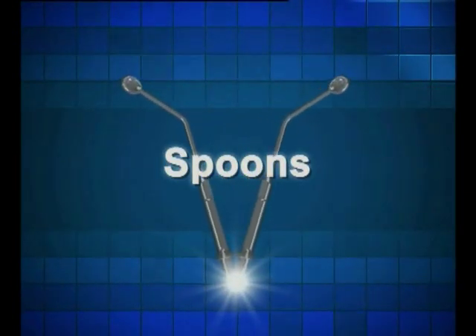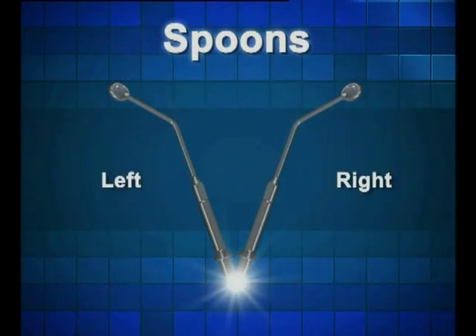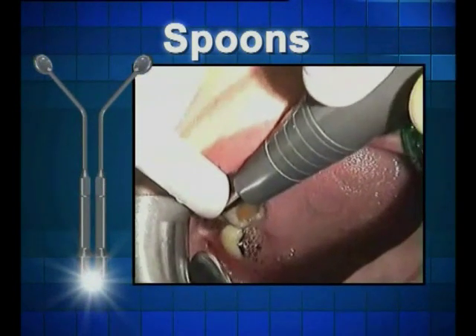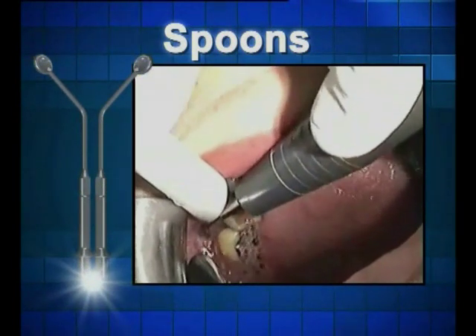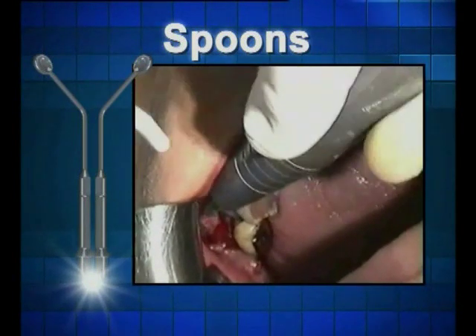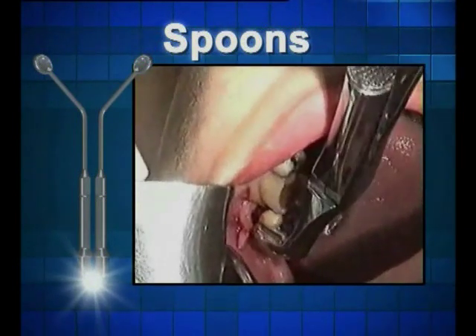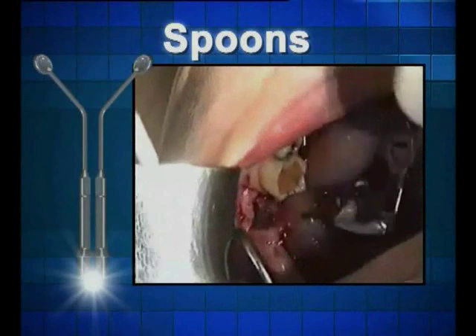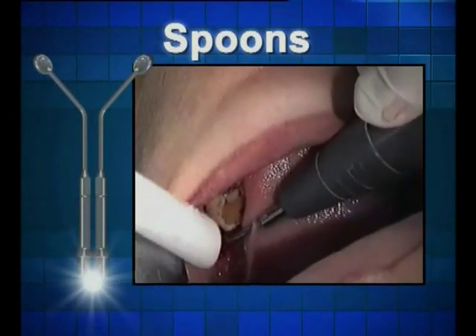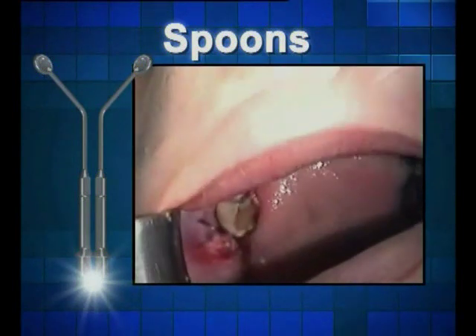Last, but by no means least, are the spoons — one for the right and the second for the left — thereby facilitating easy separation during treatment. In some cases, the spoons can also contribute to soft tissue separation. The unit frequency enables use of tips with minimum manual pressure, and the final result is less pressure, reduced swelling, reduced edema and less bleeding.